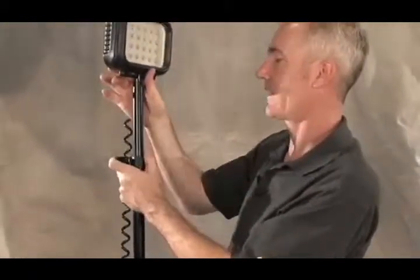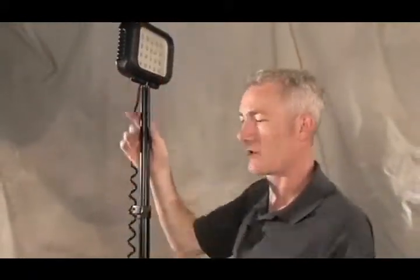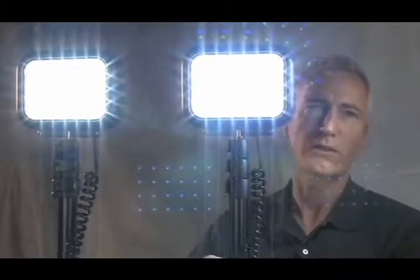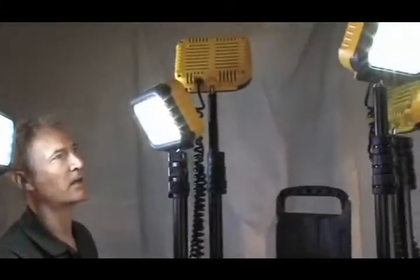The extending mast reaches 79 inches in height and locks quickly and firmly into position. A big advantage of the multiple head units is that you can spread the beam to 180 degrees of light, or even up to 360 degrees of light.